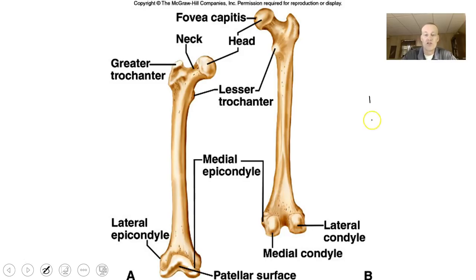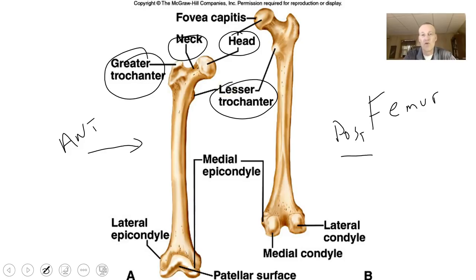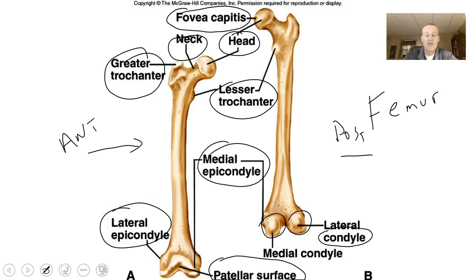Moving down from the pelvic girdle, we have the femur — the upper leg bone. Looking at a few parts you should be familiar with: the head and the neck, and the greater trochanter, which is a very large process. There is also a lesser trochanter, which is less prominent. The fovea capitis is a small depression on the head of the femur, which is the connecting point for a ligament that connects it to the pelvic bone. At the bottom, there is a patellar surface where the patella articulates, lateral and medial condyles, and lateral and medial epicondyles above those.